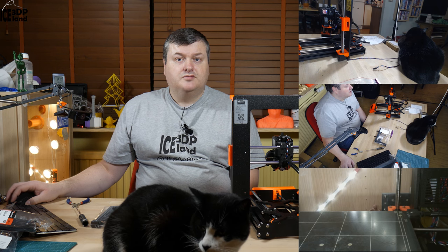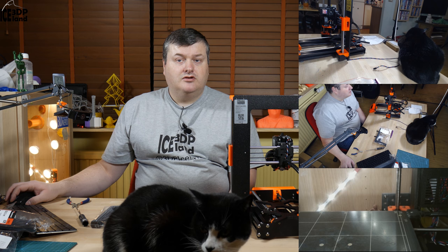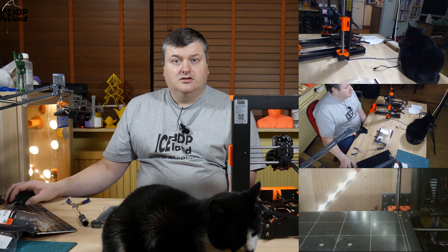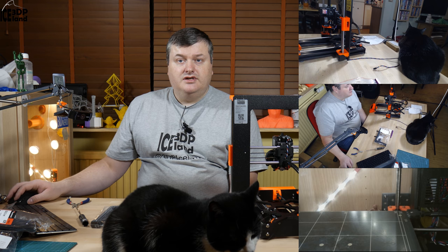Hello, my name is Martin and this is 3D Printing Iceland. In this video I'm going to continue my MK3 build and in this step I'll put together the power supply and the heated bed assembly. Let's get started after the intro.